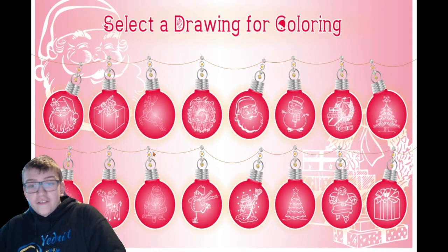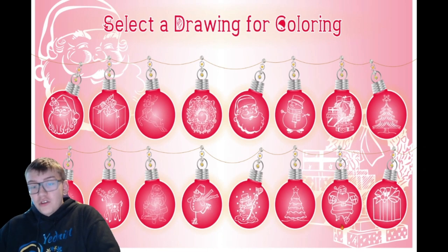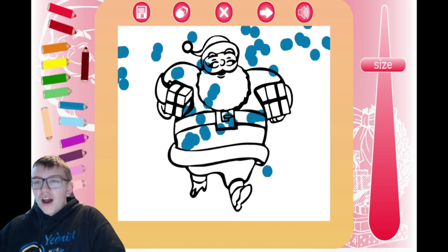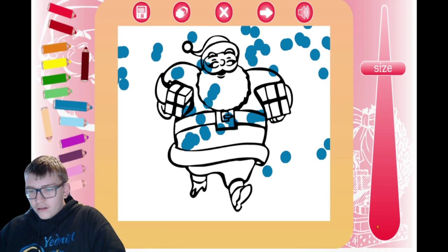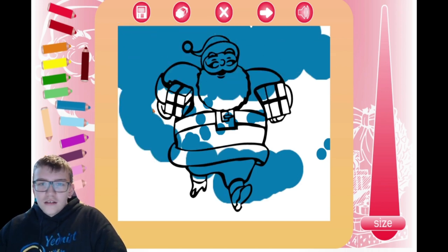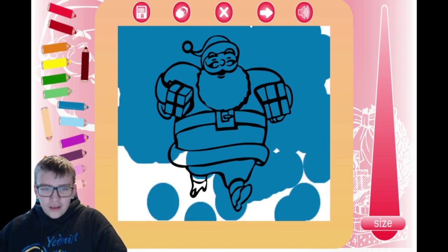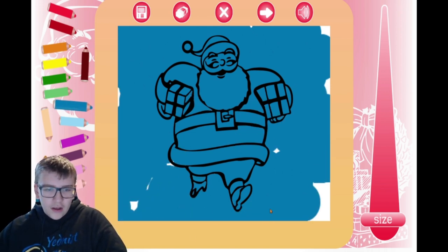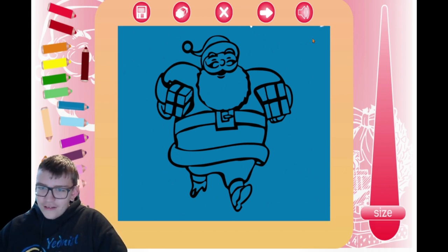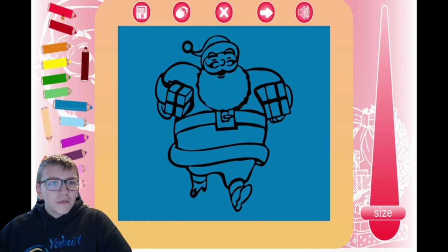What do you want to color today guys? I think we should color this one. I'm coloring. I'm going to make the size way bigger. We don't need erasers for anything — I see an eraser icon but I don't need that. Let's go in with a little bit of detail.